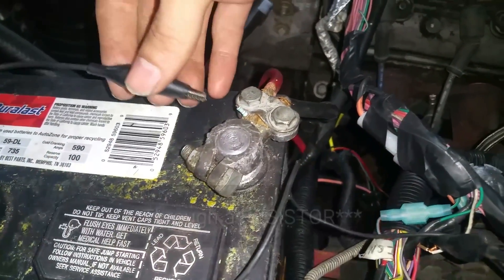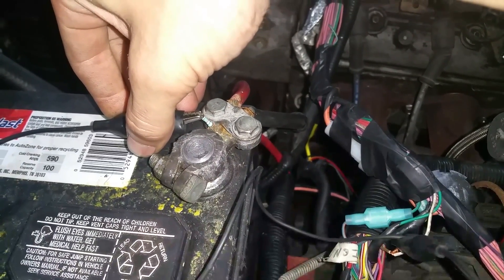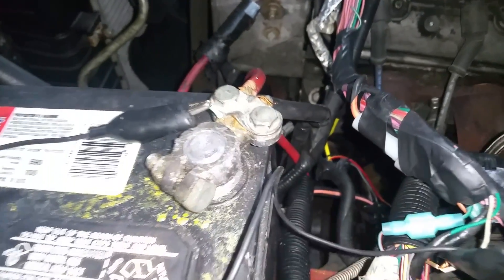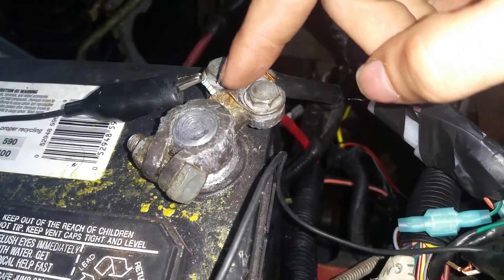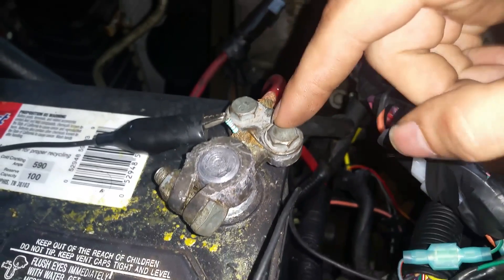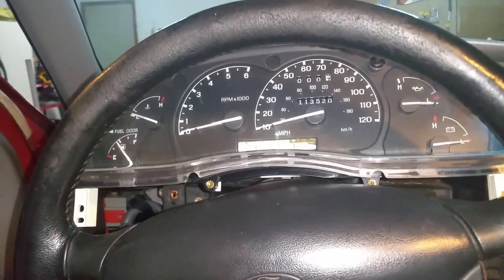I'm going to hook this on like that, so now we have the positive going through the resistor to the tach signal wire. You have a positive going through a resistor to the tach signal wire, and now I will show — with any luck — that the tach signal works.